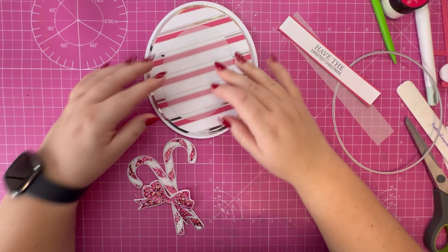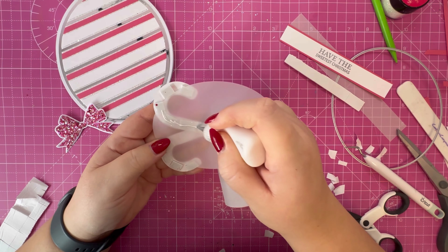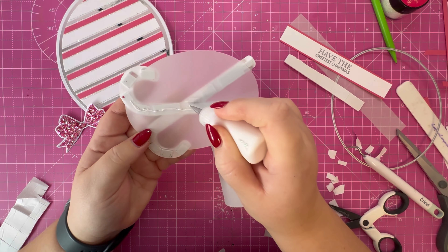To attach the vellum, first I'm going to pop the candy canes up onto foam and attach them to the vellum oval. Then I'll flip this over once they're attached and use the back to add the glue so it hides everything. I've attached the candy canes to the vellum and I'm going behind it now to add the glue to fix it in place on the panel. I've also attached the bow, doubled up on the foam adhesive to make it pop against the candy canes, and now I'm going to add the sentiment.